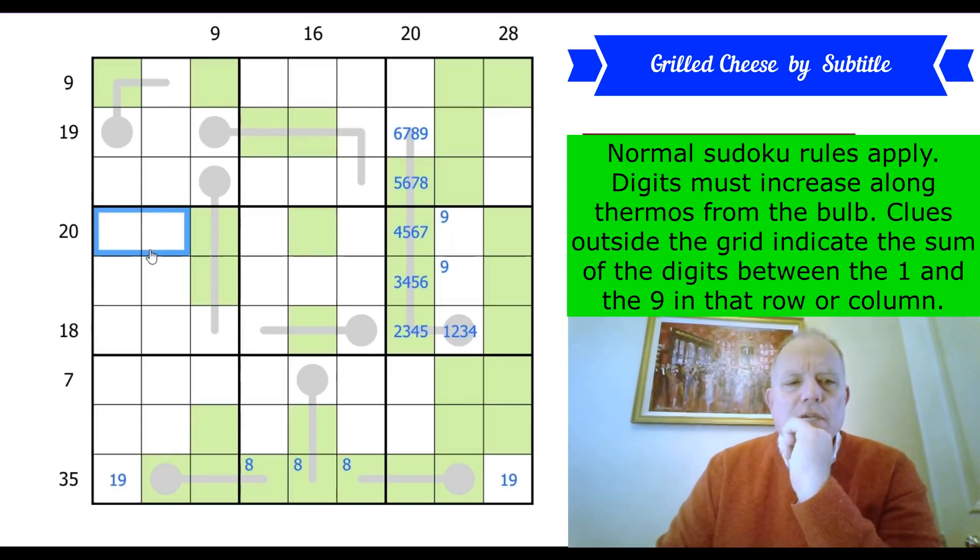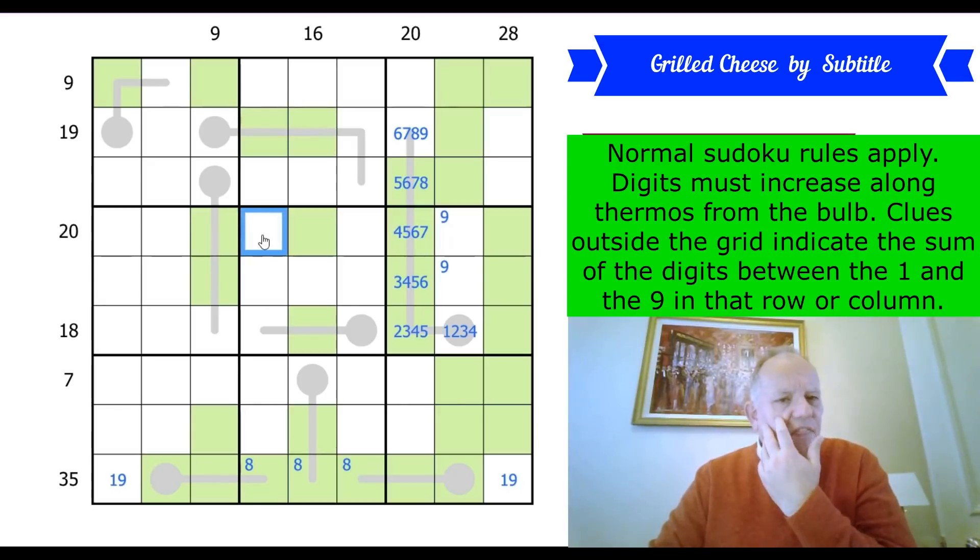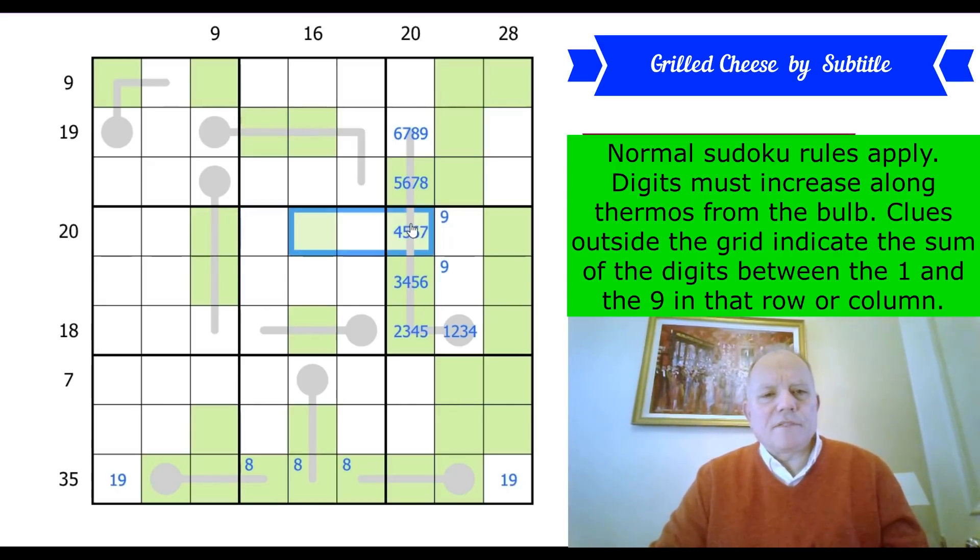20 is a tricky number because it's between 3 and 5 cells long, same with 21. The sandwich is 3 to 5 cells long, so it could be all five cells or just those three. I was hoping to find where the 1 and 9 are in that row, but no — thwarted.